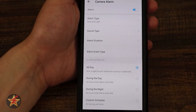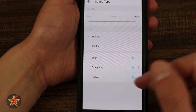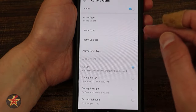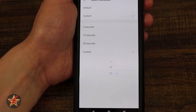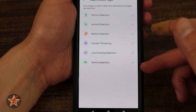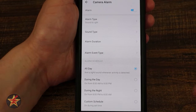Camera alarm settings: if turned on, you choose the alarm type — sound and light, sound type (default, custom, siren, emergency, or red alert), volume from low to high, and alarm duration from five seconds up to 30 seconds or custom. You can also choose what triggers the alarm: people, pets, motion, camera tampering, line detection, or vehicle detection — giving you full customization over what sets it off.